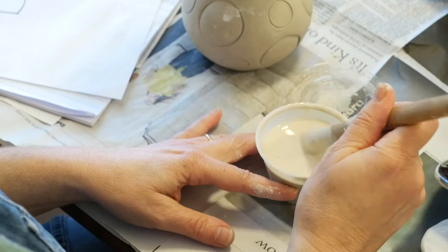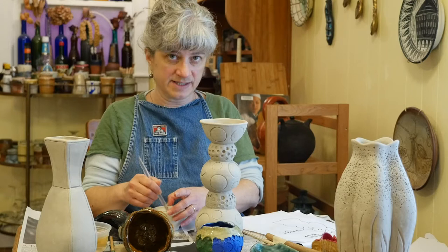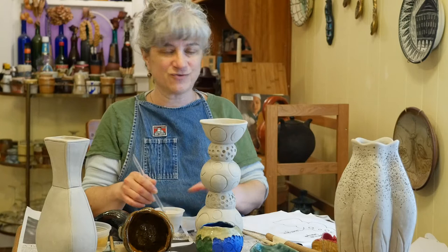Your pieces need to have some glaze on the inside, at least on the bottom, if you want them to hold water. If you don't have any glaze on the inside, water will seep through, and I don't think that's what you want.